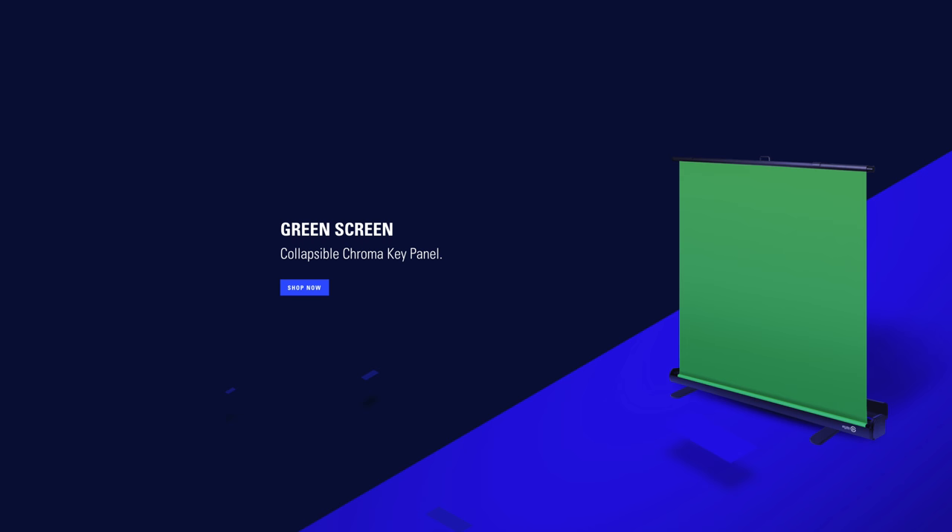That's pretty much it as far as a quick introduction to green screening. I hope that you found this helpful in some way. If you did, please like, subscribe, and hit the little bell so that notifications get through to you — hopefully YouTube does that occasionally. I'll catch you on the next one. Bye-bye.